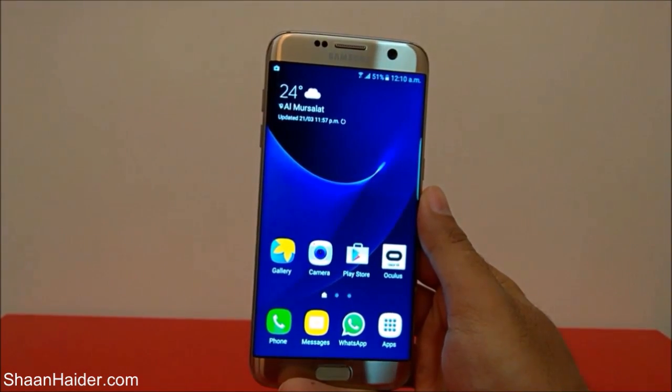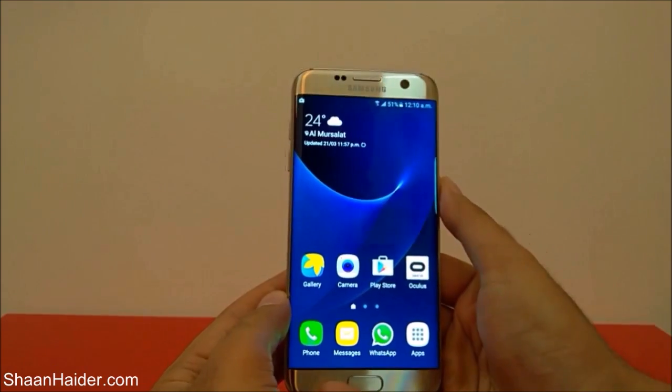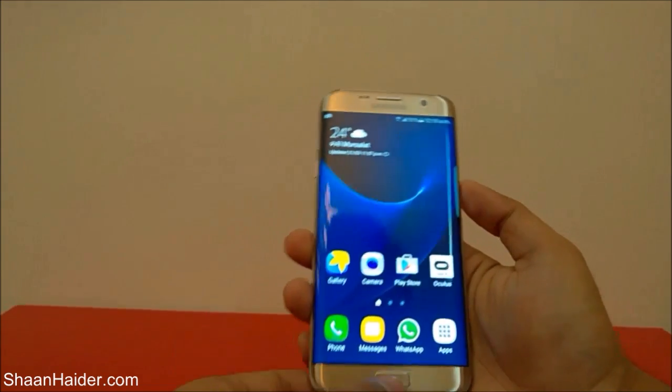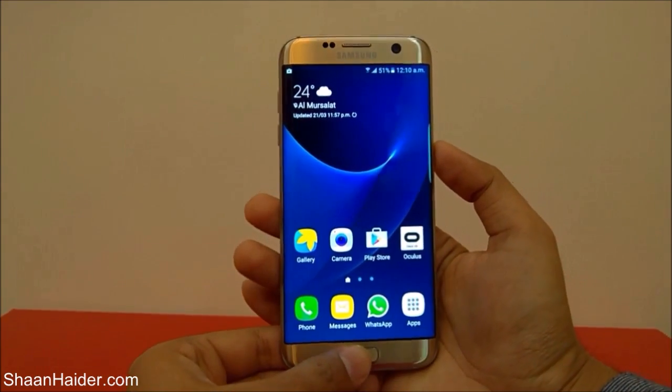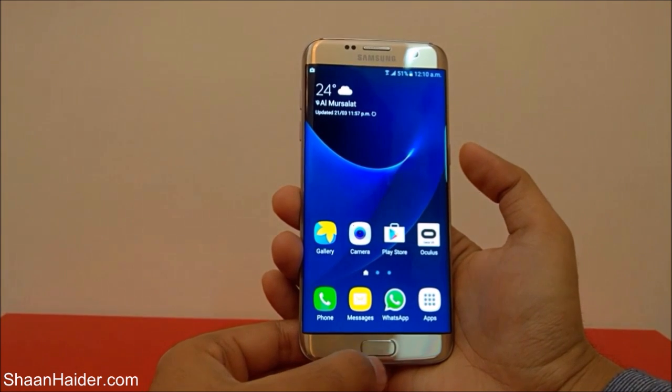The very first method to take a screenshot is to press the power key and the home key together at the very same time. For example, if I want to take a screenshot of my home screen, I have to press the power key and the home key together.